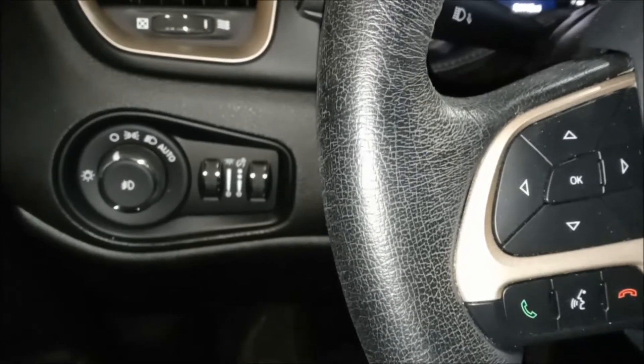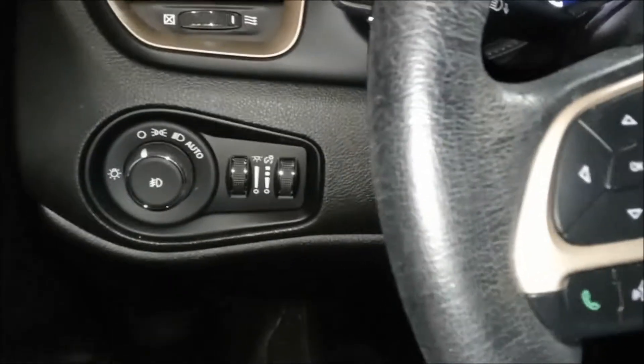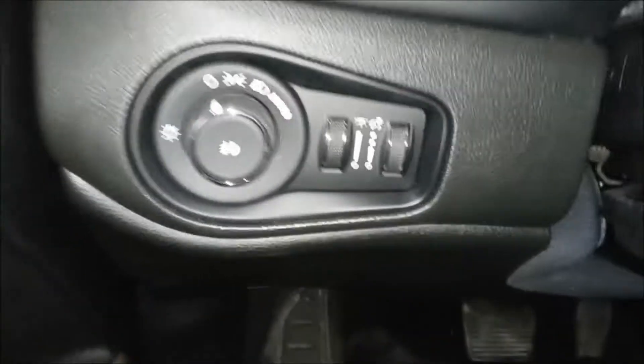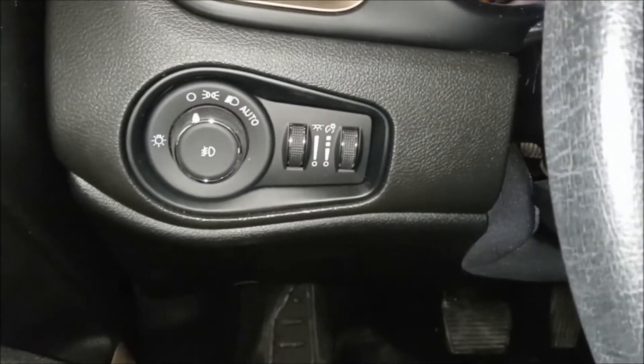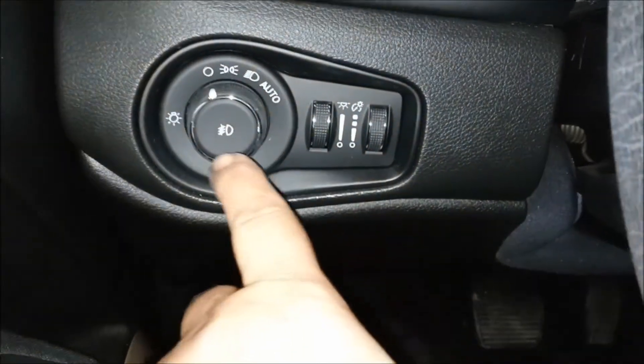Joe Beermaster here with another instructional video on a 2016 Jeep Renegade — this goes for multiple years. I'm going to show you how to turn the fog lights on. Some of these Jeeps are tricky; this one's not so tricky. I'll show you how to do it. Here is the light switch.